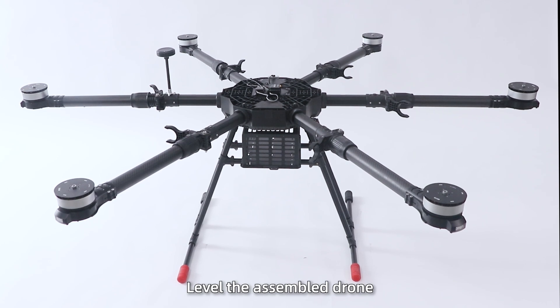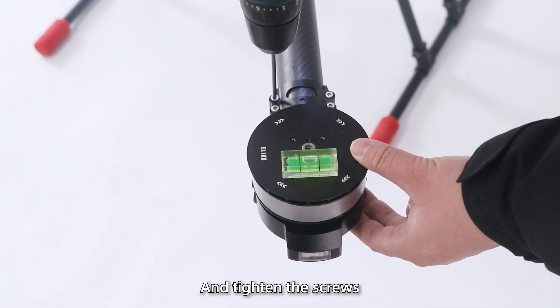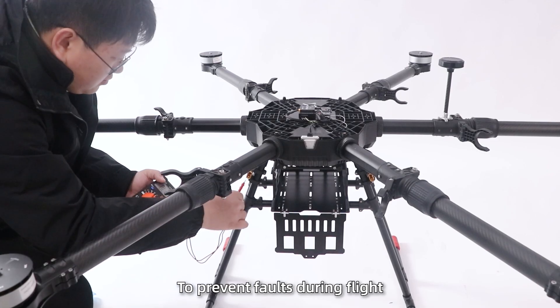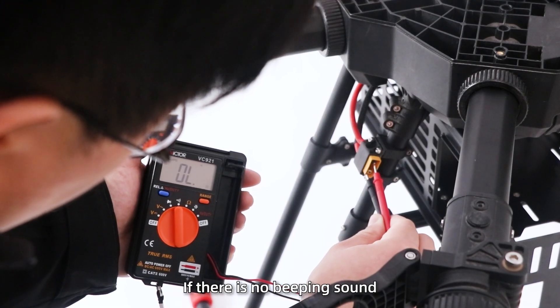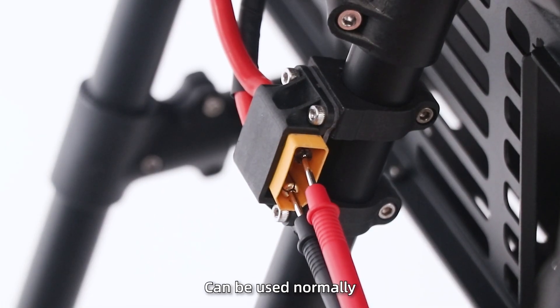Flight debugging. Step 1: Level the assembled drone. Use a level to adjust the motors and tighten the screws. All motors need to be leveled to prevent faults during flight. Step 2: Test for short circuits using a multimeter. If there is no beeping sound, it indicates that the power pack can be used normally.